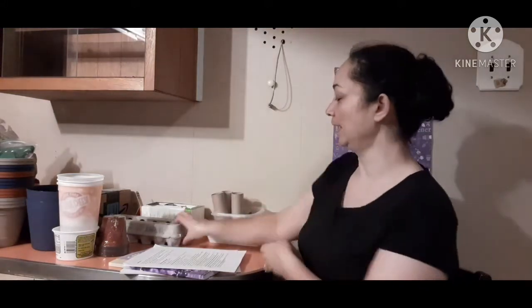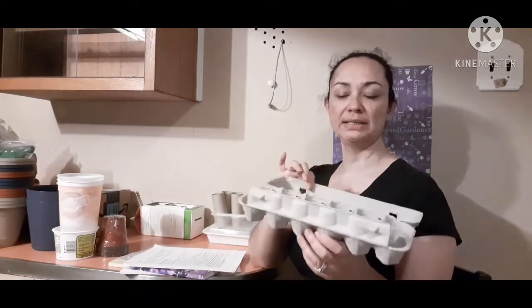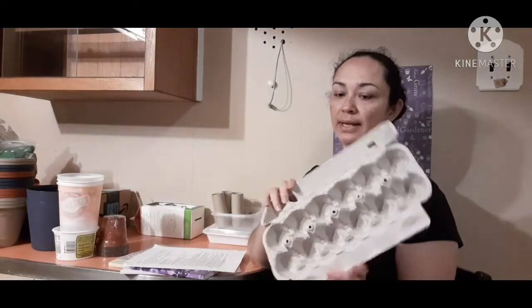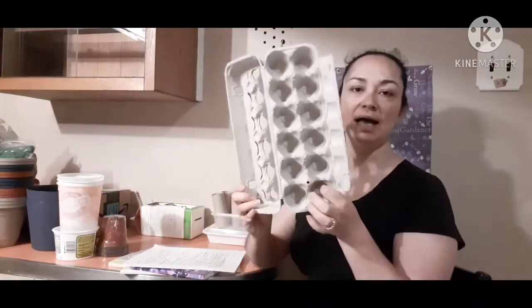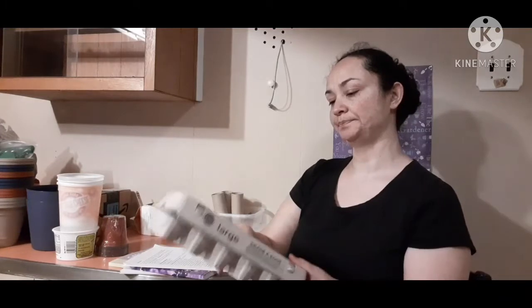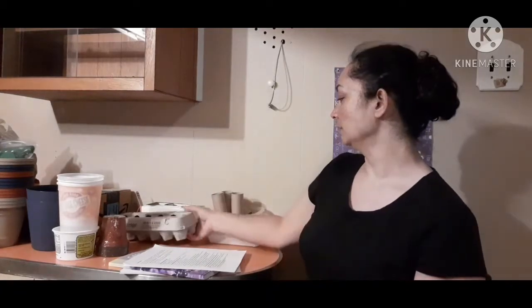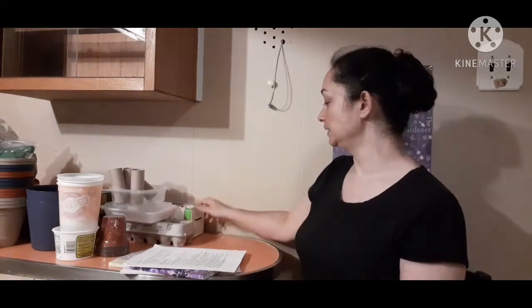I would not recommend using egg cartons to start seeds unless the seedlings are going to be ready to go out right away — like at the four-week mark — because there just is not a lot of space in these egg cartons for a seedling to grow. You would have to end up taking it out of there to put it in a bigger container, and that's what you're trying to avoid — having to up-pot seedlings.